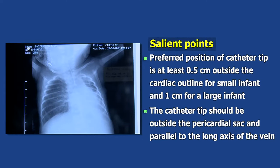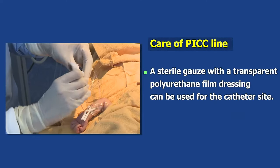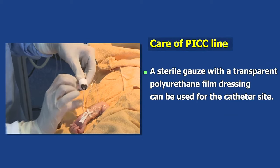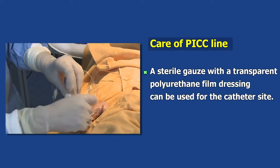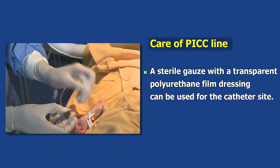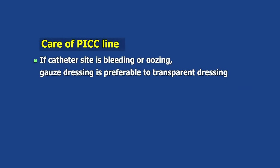The catheter tip should be outside the pericardial sac and parallel to the long axis of the vein. A sterile gauze with a transparent polyurethane film dressing can be used for catheter care. If the catheter site is bleeding or oozing, gauze dressing is preferable to transparent dressing.